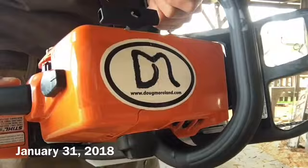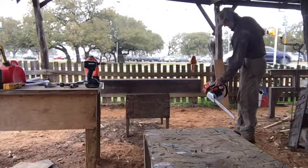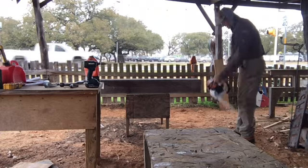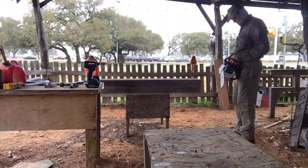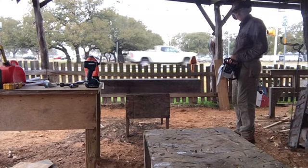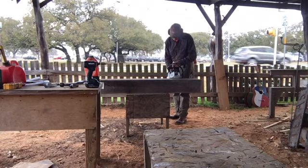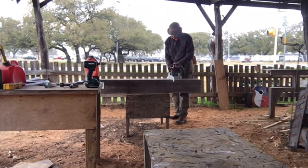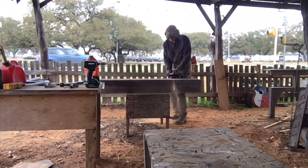Okay, this is a cold start — brand new Stihl MS-250. And cut. Let's see.